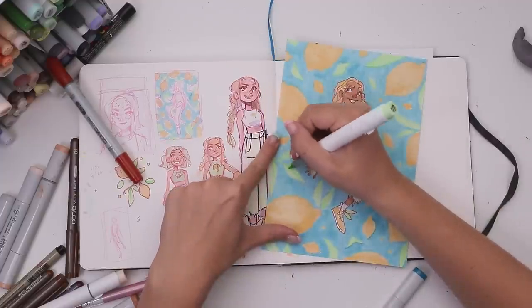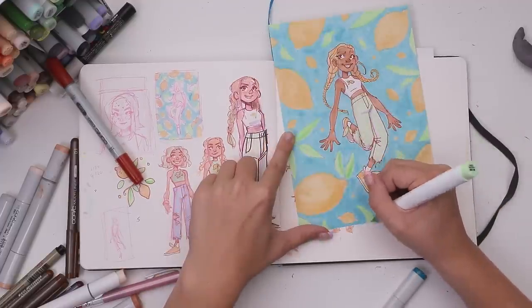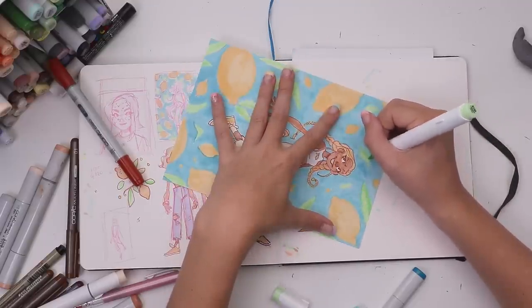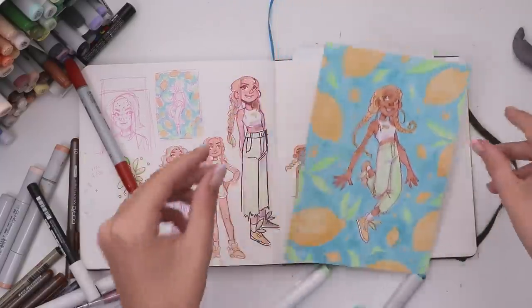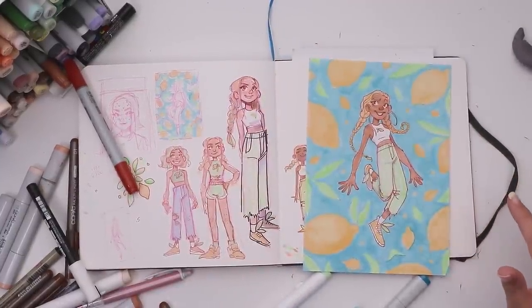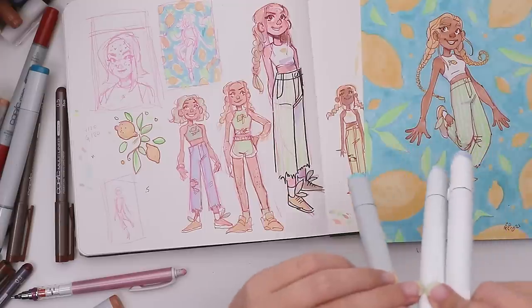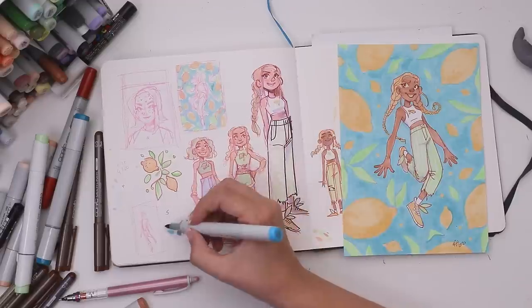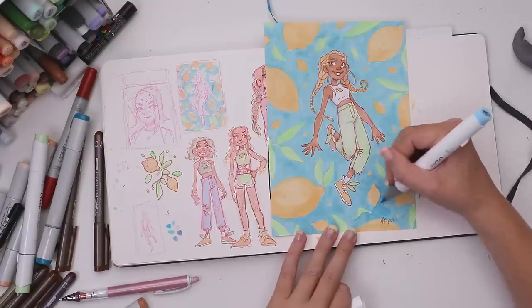I grabbed the same green color and added a tiny bit of variation to the leaves to make them fit into the same style as the lemons, which I had already gone over a little with the buttercup yellow. At this point I figured there was nothing to be done, so I signed it — but then I realized maybe I had a close enough Ohuhu marker, so I started swatching those and ended up landing on this robin's egg blue. It was very fresh and juicy, thank goodness.